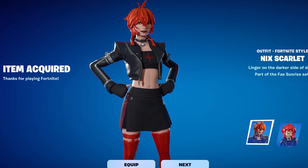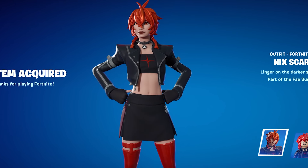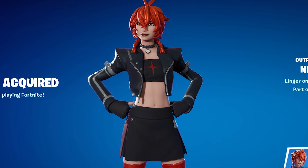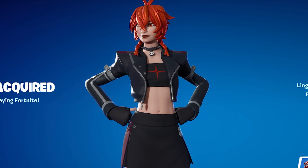What's up everybody, the Nick Scarlet skin is out now and in today's video we're gonna see if she's worth buying or not. I wanna share some gameplay and my thoughts on the skin, so sit back, relax, get the snacks on deck and enjoy.